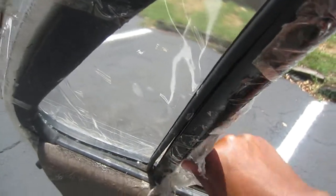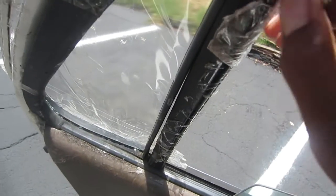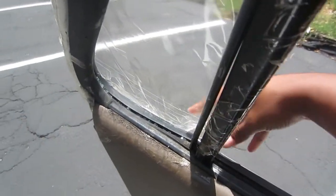First things first, you're going to want to make sure you roll down your window. I had to do this for two reasons: one, because you're going to need to roll it down to move that regulator that's attached to the pole that divides the windows.